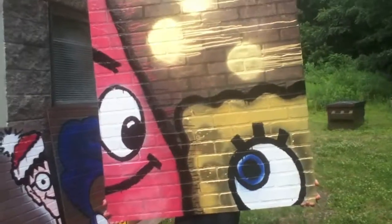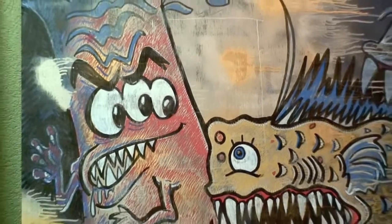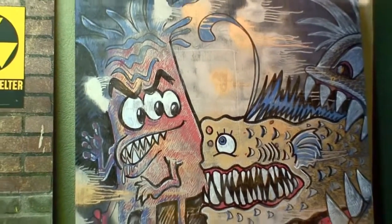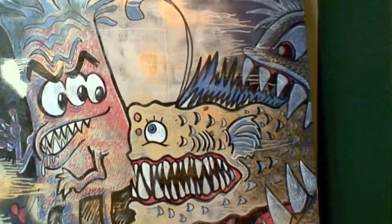This is obviously not SpongeBob and Patrick. Why would people make that mistake? The other side shows they're completely different characters and creatures altogether. It's a big pink sea anemone and some weird undersea fish being attacked by an even bigger fish.